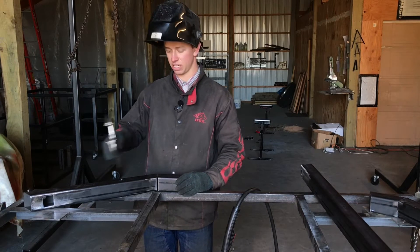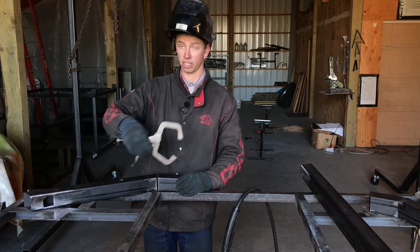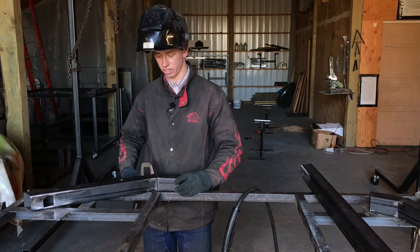Here I'm tacking my A piece to my B piece. Make sure your seam is on the inside — it should be if you cut your pieces correctly.